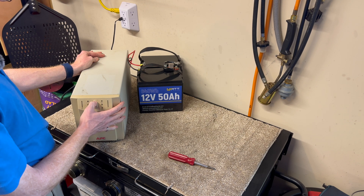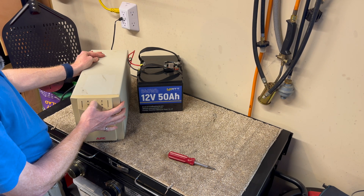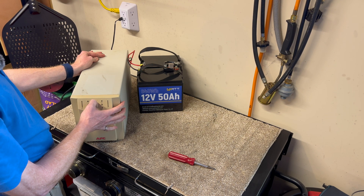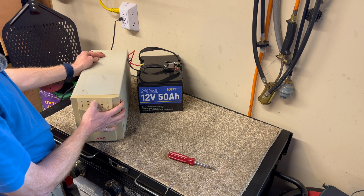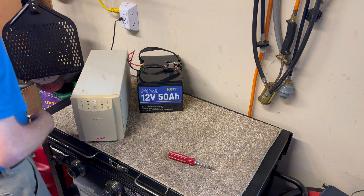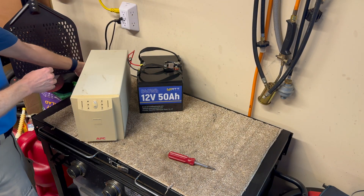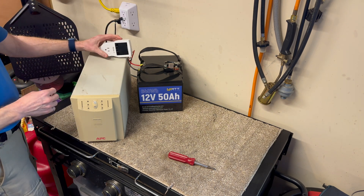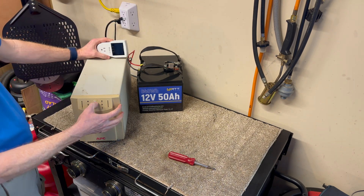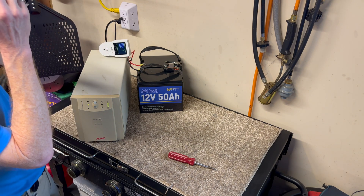I think this UPS will cold start — you have to hold down the on button, or maybe double-tap it. We'll plug it in. I've got a power meter here. Now we're booting up and doing our self-test.